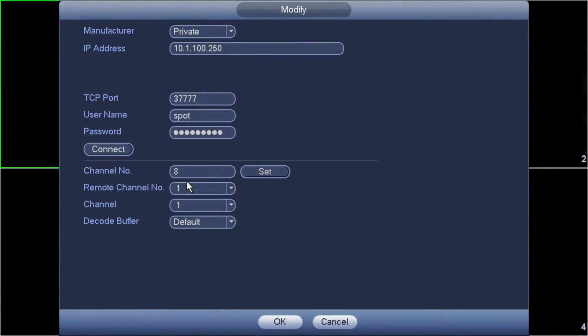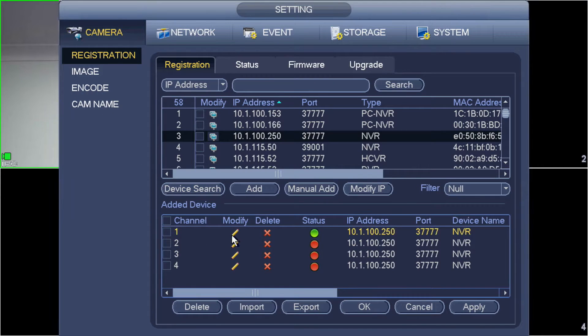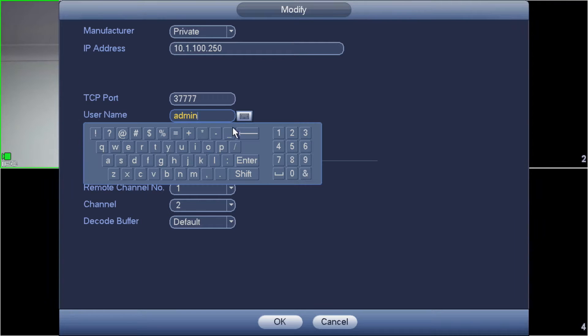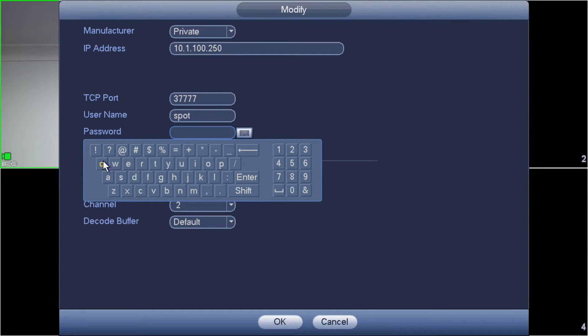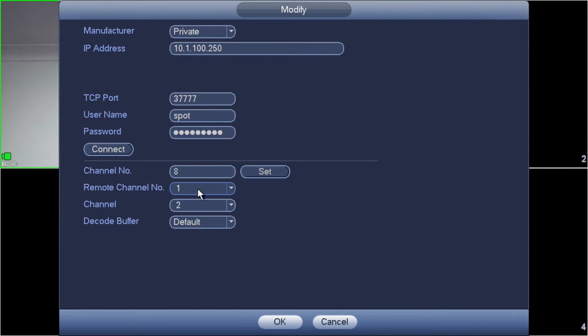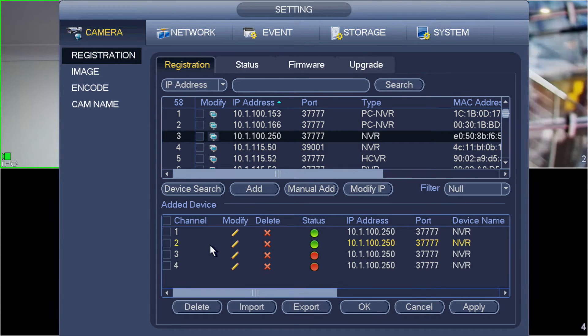I'll flip back now. For my four channels: channel one on the spot recorder is going to show camera two from the main recorder. I select channel two and click okay. You'll see it in the background — we've got channel two up. I'm going to repeat this the same number of times as cameras I want to add — four times in total. Next up: connect, select camera three, and camera three is going to take up position number two on this recorder. Click okay — you'll see that pop up in the background. We've got two green dots, that's great.